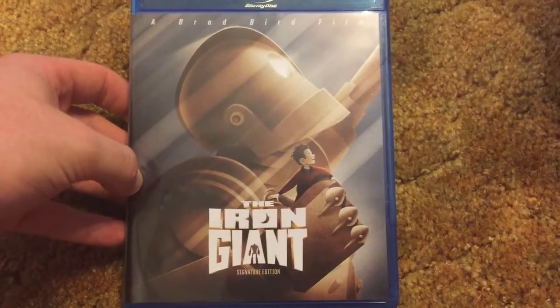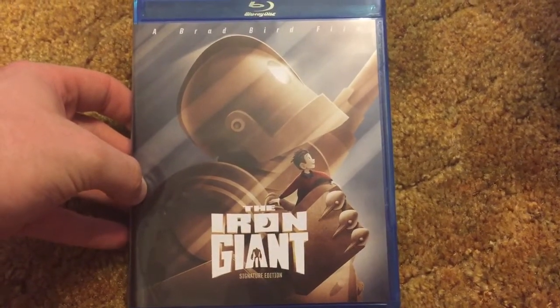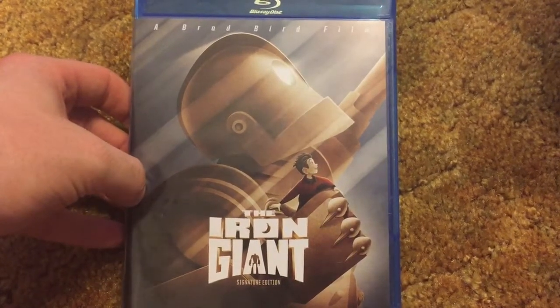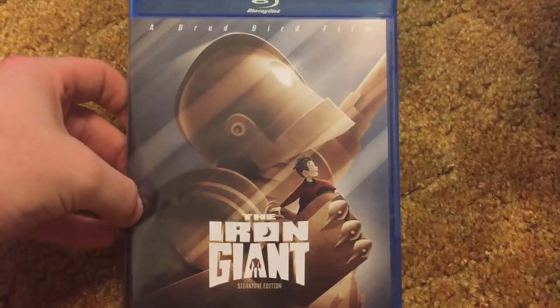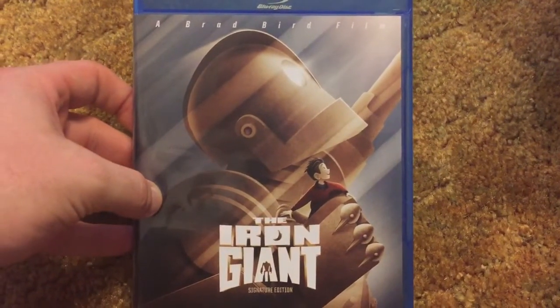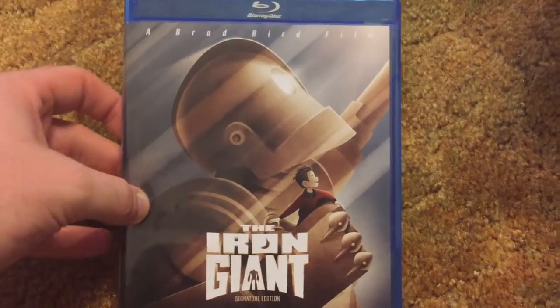Hey guys, welcome back to Down on Movies. I'm here to do the unboxing of the Iron Giant, the Signature Edition. I've been so ready for this to be on Blu-ray. I love this movie so much. We named our cat Hogarth based off of the Hogarth character, and this is just one of my favorite animated movies of all time.